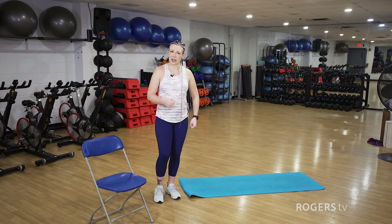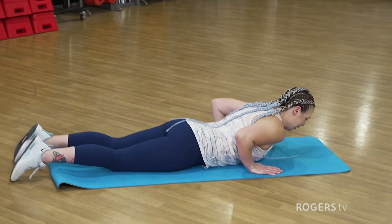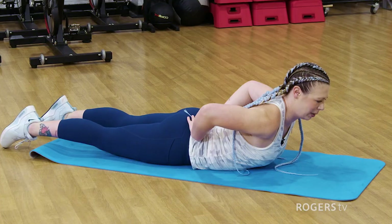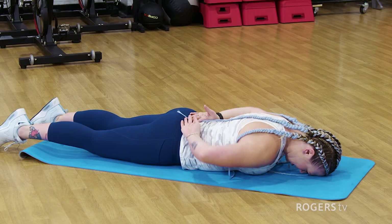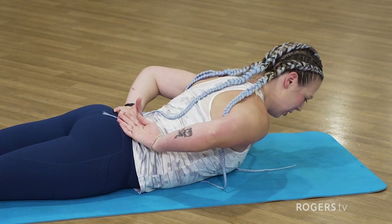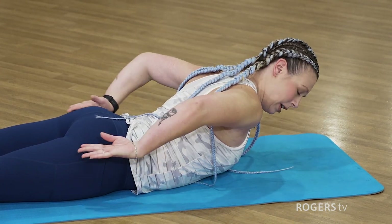Our first mobility exercise is going to be for our upper back and shoulders, keeping everything nice and tall. We are Christmas shopping — we don't want to be hunched over. We're going to take it down to the floor. If you have a mat, that's awesome. You're going to lay down and go into a superman position, bringing your hands to your back and dropping your shoulders and bringing them up. If this is difficult, get a towel or put your head down. Then, going back up, keep the shoulder blades pulled down and rotate the shoulders, bringing them back.